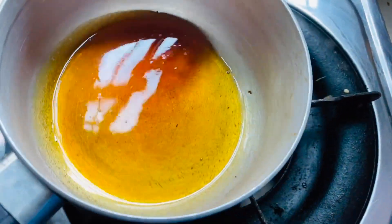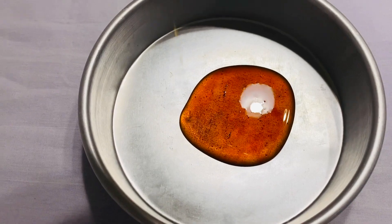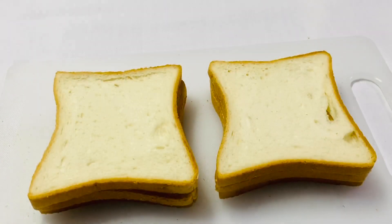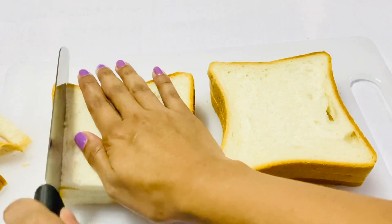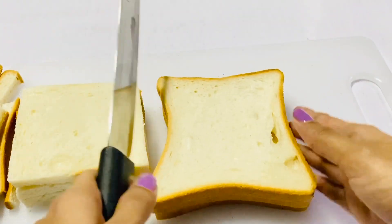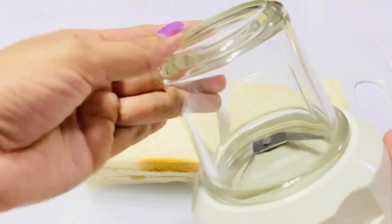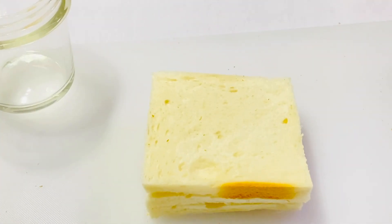If you want to use the caramel powder, you can use the caramel powder to make it. This is how you grind the palm to the ground.